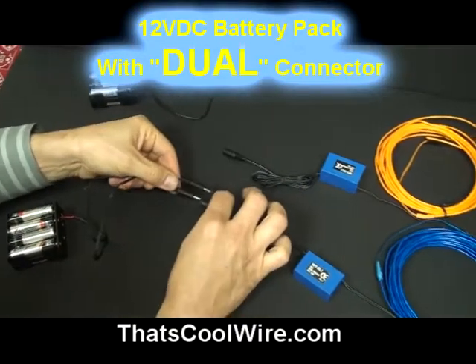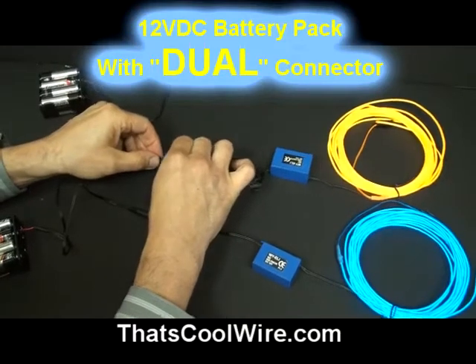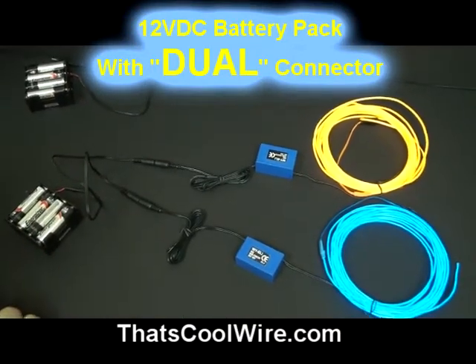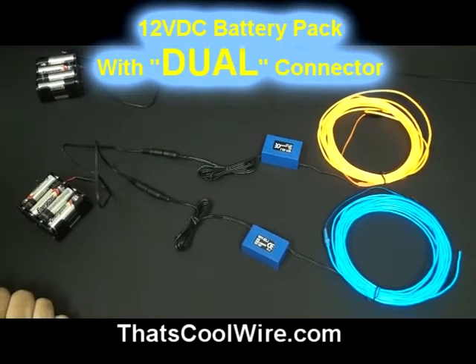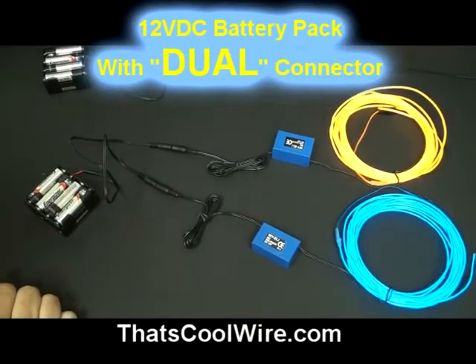So we're going to plug one into one, and we'll take the other output and plug it into the second kit. As you can see, off of one battery pack we are now able to light up two different EL wire kits, but you can do the same with our LEDs and frog lights.